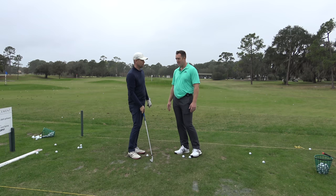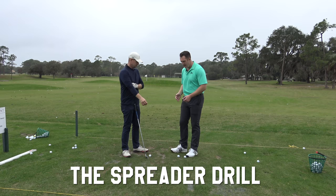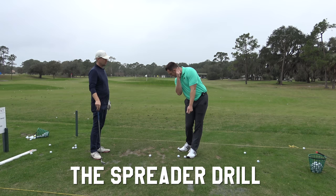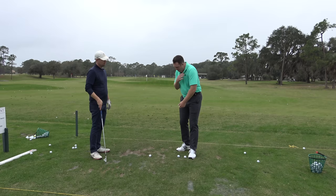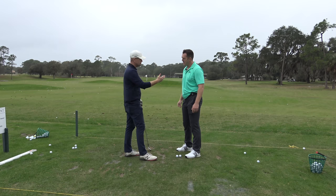Dave was showing me we want to be like that at impact, not have it fall away from us. So I call this the spreader drill. Something you'll see with really good golfers, especially long hitters — as they get through the hitting area you'll see a lot of spacing. If you see someone who's a short hitter or slices and comes over the top, you'll see everything working together with no separation. This drill helps you feel it kind of automatically.